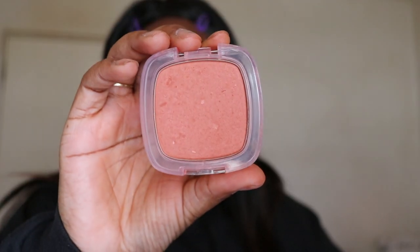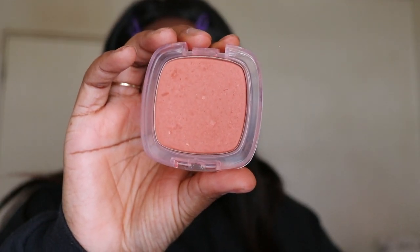For blush I'm using the L'Oréal Charming Peach blush. If you guys haven't noticed, I like to go heavy on blush. Highlighting used to be my favorite step, but now blush is my favorite step.